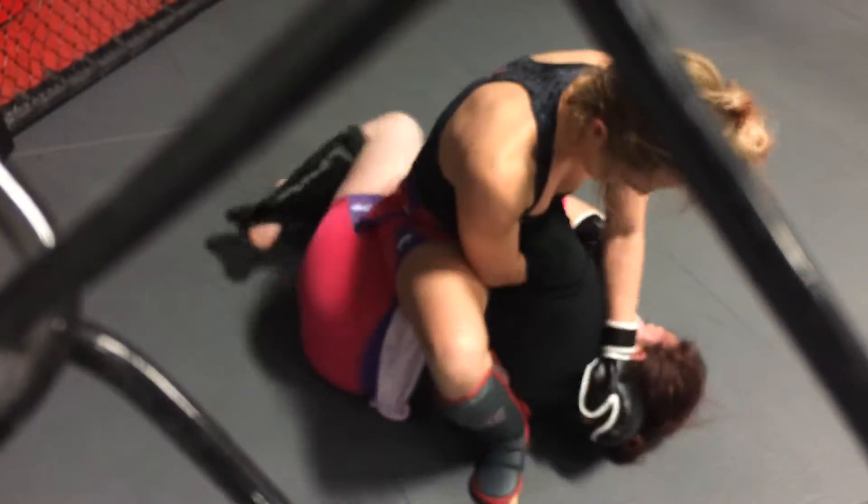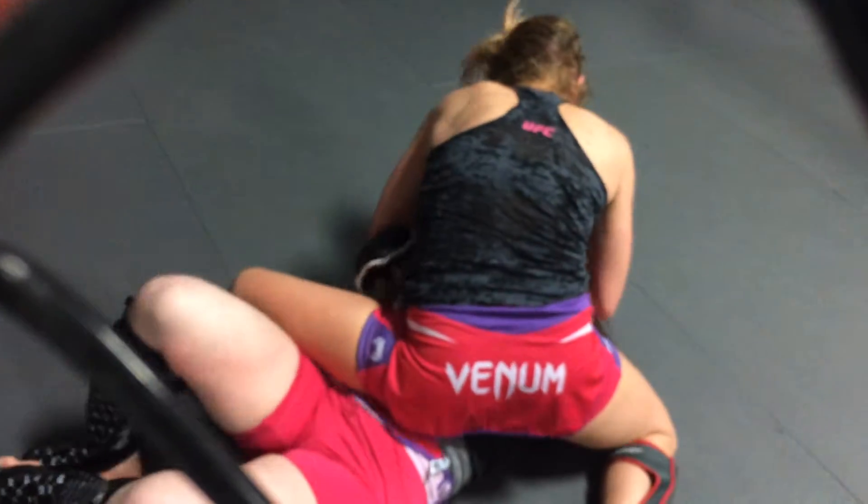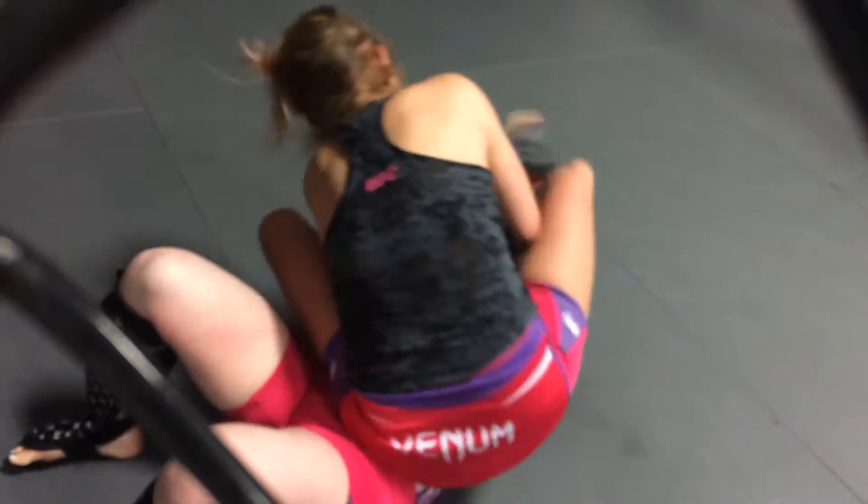We gotta go back to turning and getting away from her again. Watch that arm, stay tight. Keep that arm tight to the body. Turn towards her, come on Marissa. Let's go, Marissa. Turn towards her. Pull that arm out. Alright — right back to your feet, quickly.